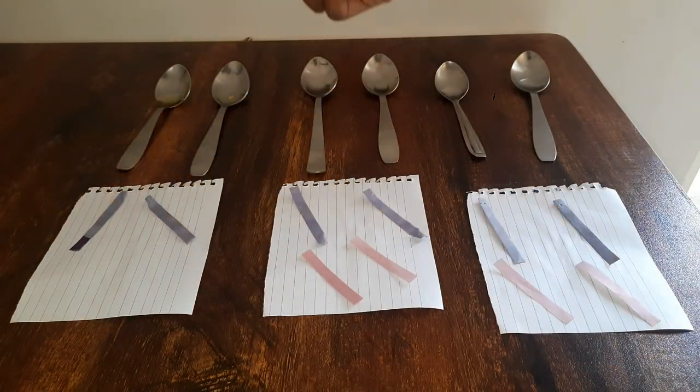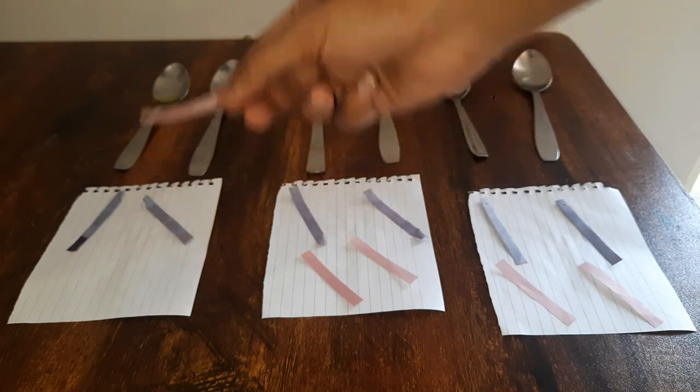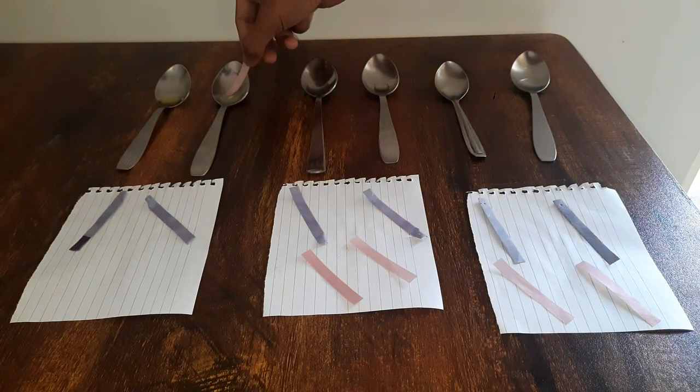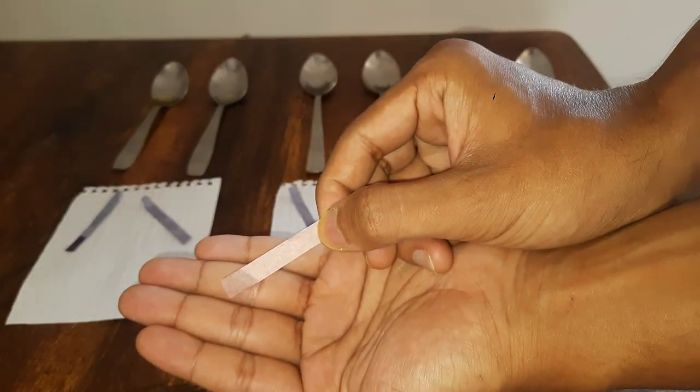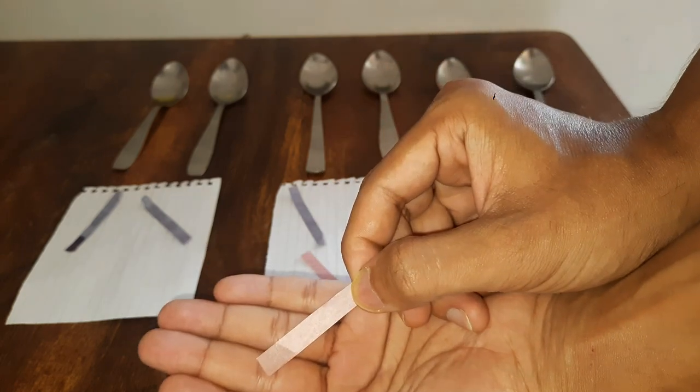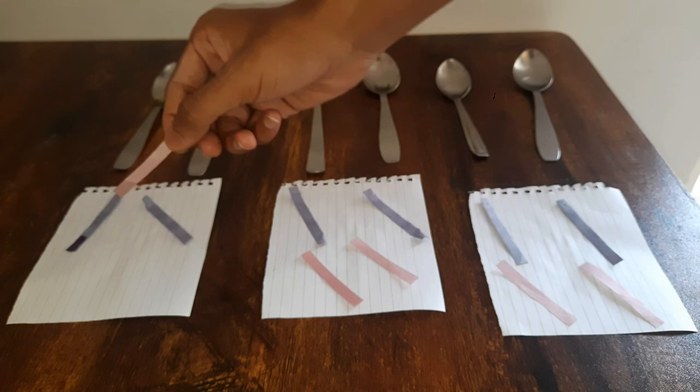Now let's move on to the lemon juice. I have the red litmus paper. Again, there is no color change, which tells us that lemon juice might be acidic.